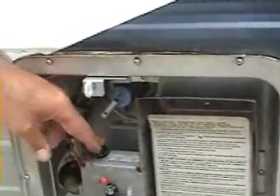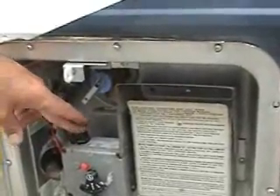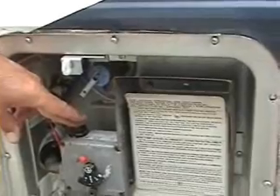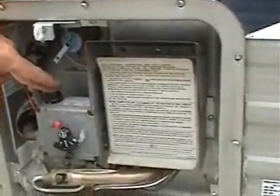Right here is another button — it's got an igniter on it. Hear it igniting down there? Now I'm going to push this down. You hear it quit igniting? That means it lit. Once it lights, you're still going to hold this button in for 15 to 20 seconds, just to make sure. It's going to let the thermocouple get hot.